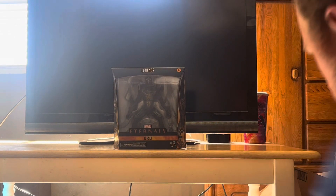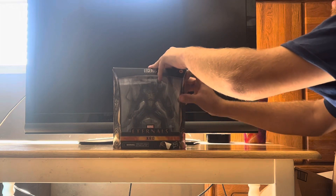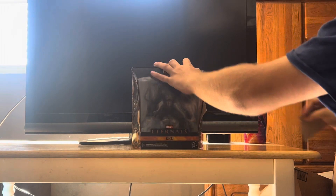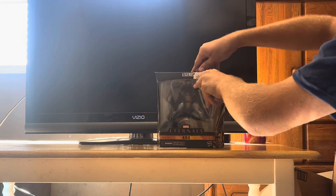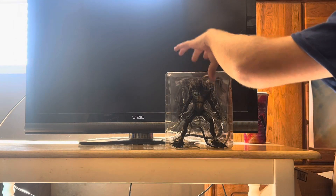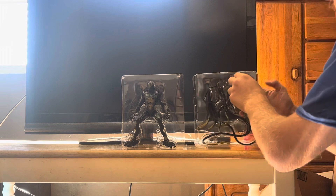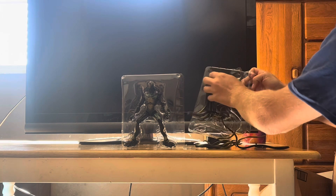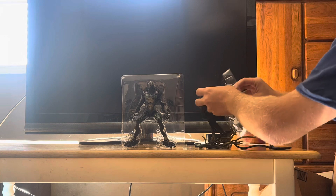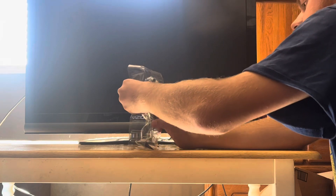I'm just going to take this thing out of the packaging and take a look at this figure. This is the last figure I'm going to look at. This figure looks sick. This is the accessory — these accessories are going to be included. And I'm going to present it like this. This figure looks sick.